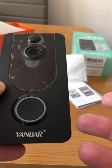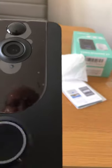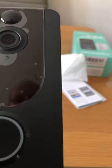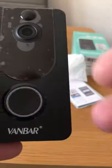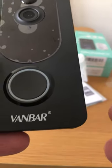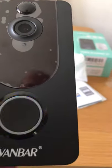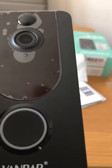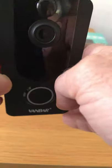You get a notification on the app. The app is called Aiwit — spelled A-I-W-I-T — that's their own app, but you can also get it into Smart Life if you want. You can set motion detection as well, which is good. I think it's really nice — very nice quality, decent size.